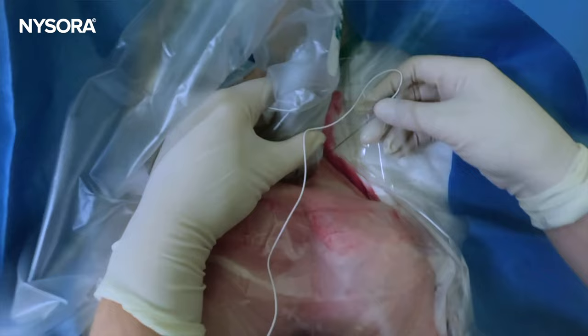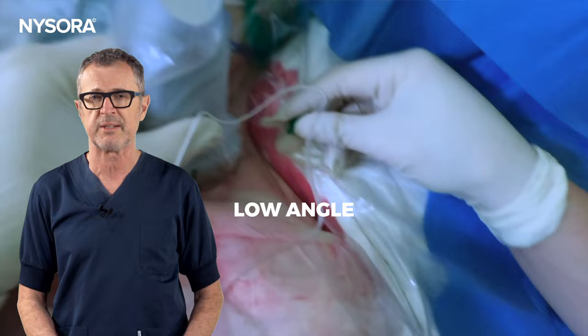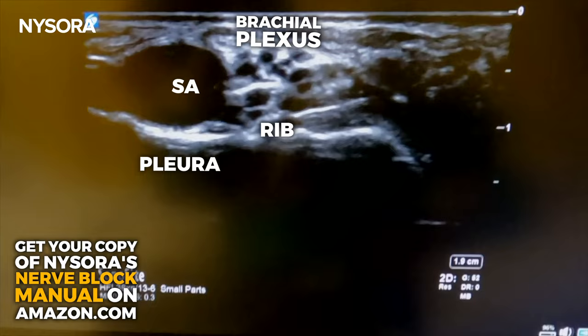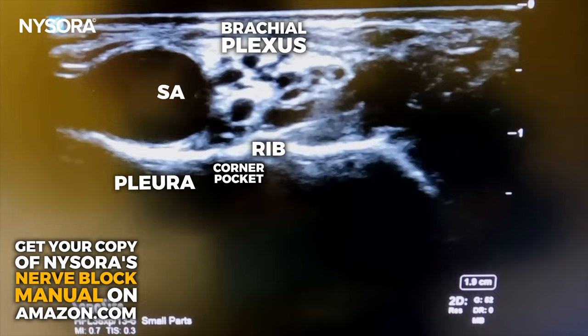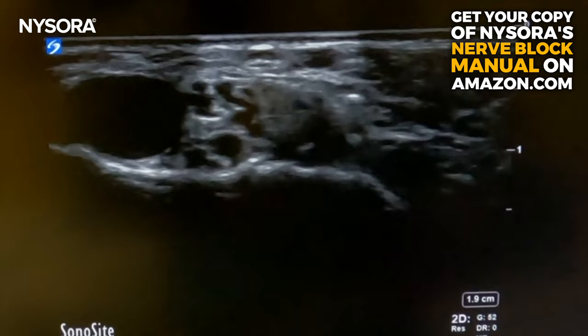Now let's move to the patient to showcase the needle placement technique. The needle is introduced in-plane, moving from lateral to medial at a minimum angle to reach the brachial plexus sheath and avoid pneumothorax. Let's view the ultrasound video of the supraclavicular brachial plexus block performance. You should now easily identify the needle's position in the corner pocket and later in between the middle and upper trunk, as illustrated earlier in NYSORA's reverse ultrasound anatomy animation.